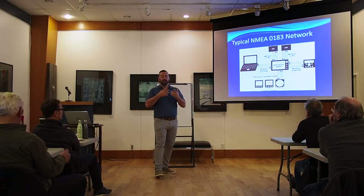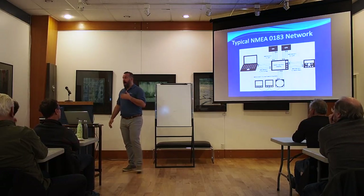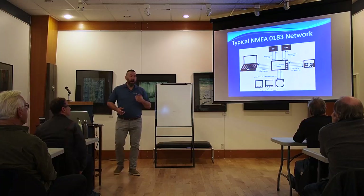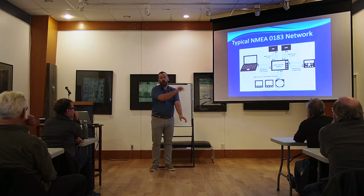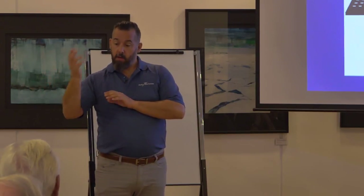The challenge with this topology when troubleshooting is that it's like human communication — there's a talker and a listener on separate channels. When I talk, they listen; when they talk, it's on a different channel. You have one wire where I talk and they receive, another where they talk and I receive. I can talk to many people in a room, but not many can talk to me at once — too much noise. A GPS will send its information to multiple listeners: chart plotter, radar, VHF. But the VHF might only communicate to the chart plotter on one port.